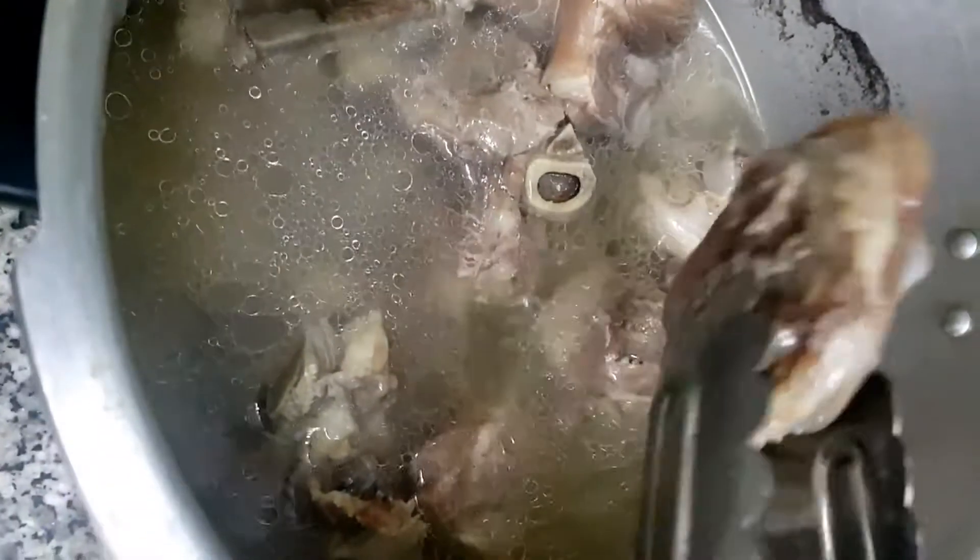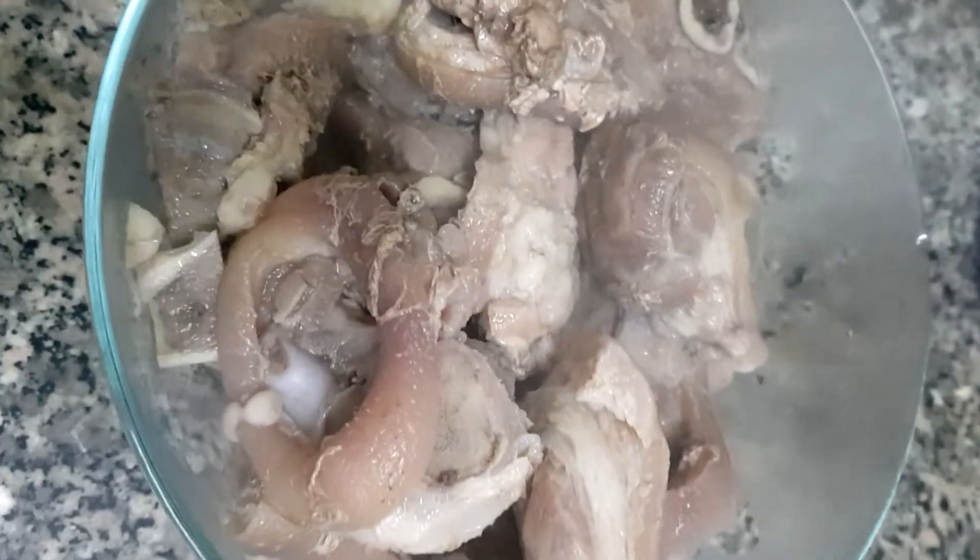After 25 to 30 minutes of pressure cooking, we will remove the pork and dispose of the water since we won't be using it anymore.